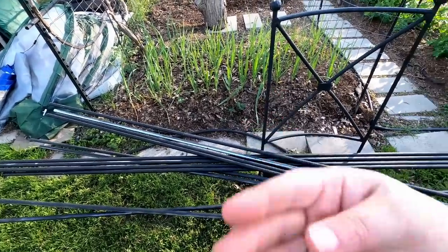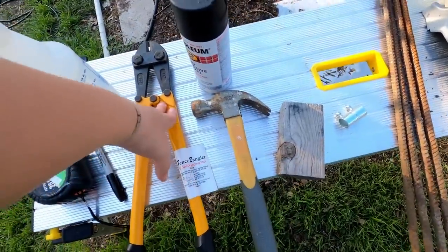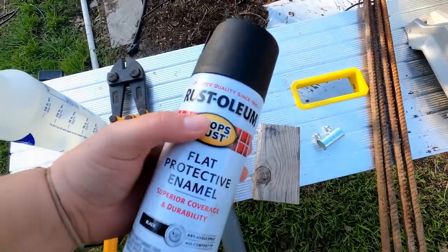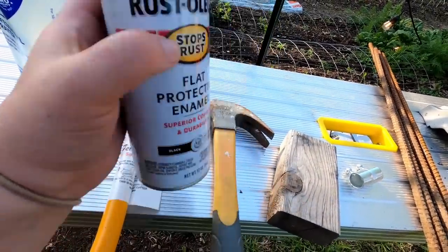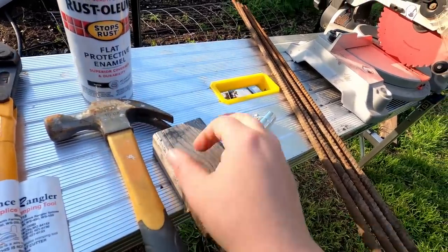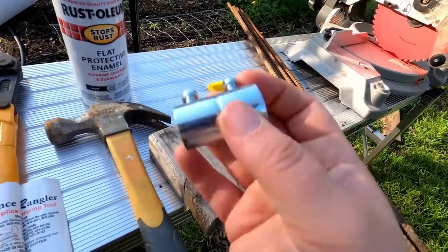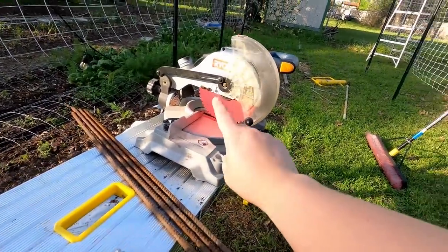You're gonna need conduit — I'm using four 10-foot half-inch EMT conduits per archway. You need a tape measure, a Sharpie, a way to cut the fencing — I'm using welded wire fencing — a hammer, and spray paint. The flat finish is really helpful because it doesn't show imperfections, Stops Rust is awesome because it protects from the elements, and enamel means it's much more durable. You need a block so that when you're hammering into the ground you're not bending the conduit, because if you mess it up it won't fit in the coupler. You need four couplers per archway and four pieces of rebar, about two and a half feet long. For cutting the conduit and rebar, I'm using a chop saw with a metal blade — you could use a hacksaw but it's really tiring, so I highly recommend the chop saw.